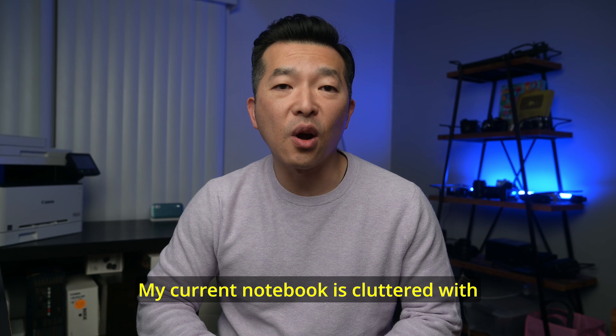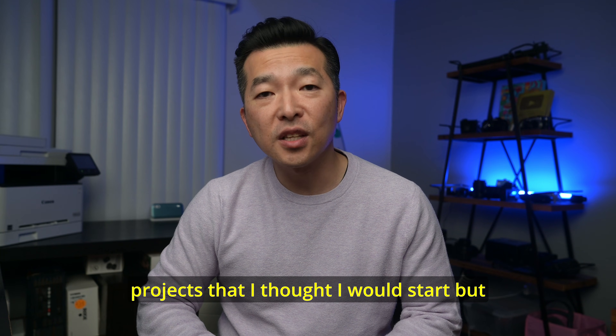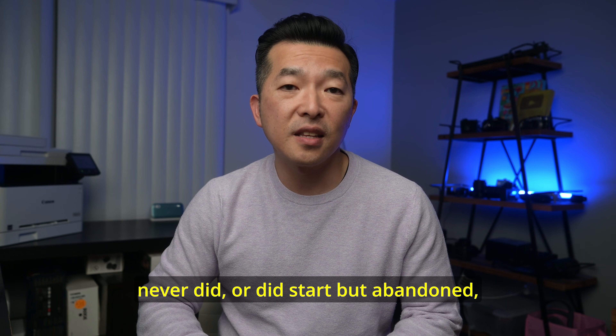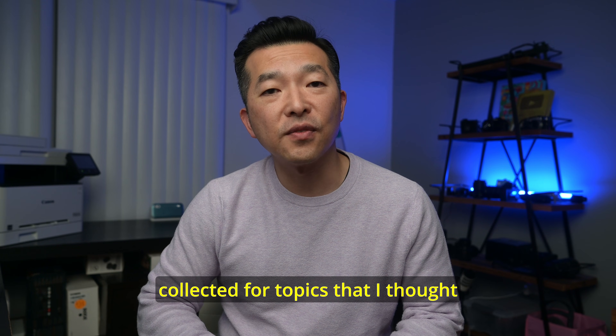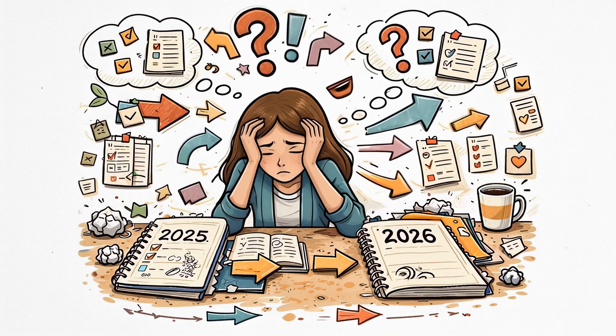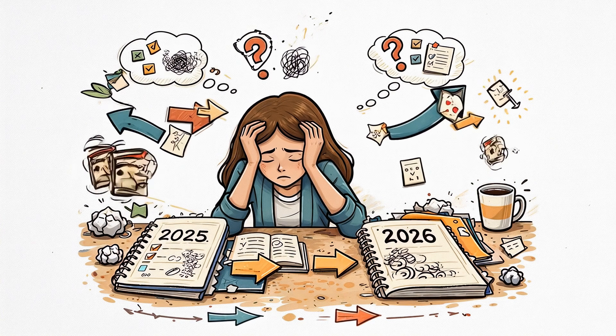My current notebook is cluttered with articles that I never read, projects that I thought I would start but never did, or did start but abandoned, and a lot of reference materials I collected for topics that seemed interesting at the time but never revisited. Many people might tackle this by dedicating a Sunday afternoon to review every single note and decide which ones deserve to be moved into the new notebook. But this process is tedious, time consuming, and since you're making a decision on each single note, it's going to cause decision fatigue.